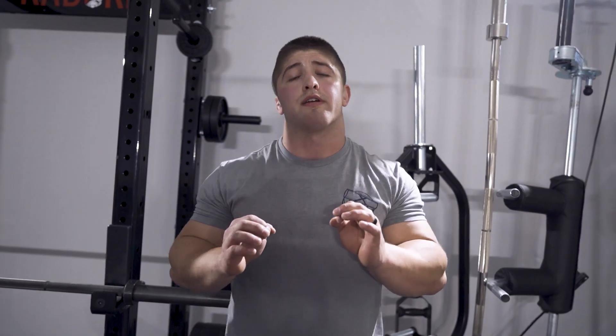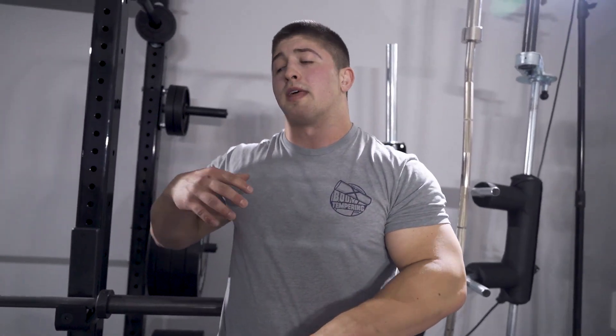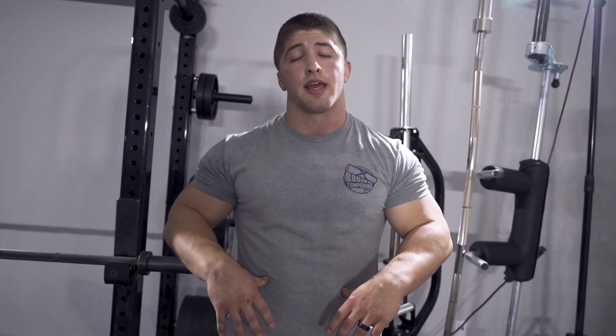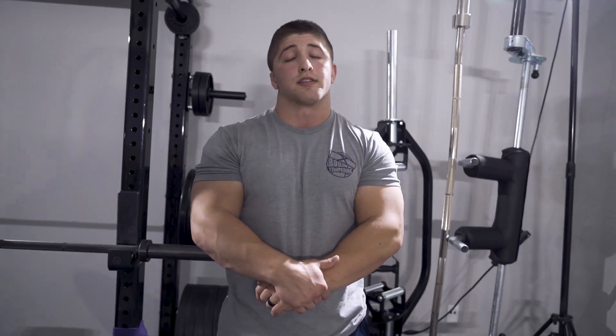One thing I forgot to mention: we want to make sure we are bracing very hard and that none of that twisting motion is happening at the lumbar spine. Bracing makes it less likely that that is occurring. Make sure we're staying braced and breathing into it so we can get those benefits.